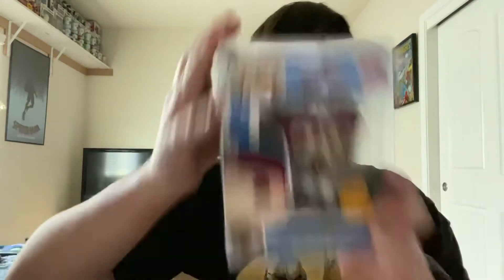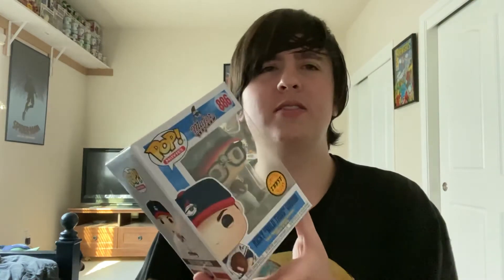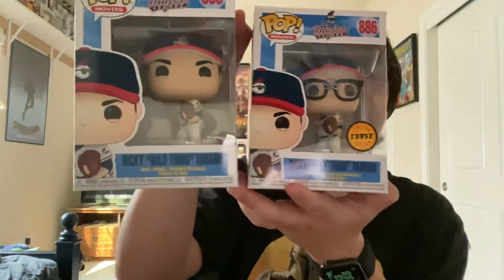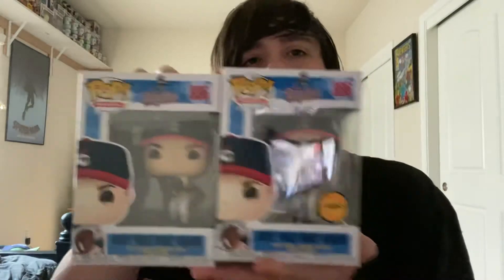Now the second figure — did we get the chase? Oh! That's nice. We did get the Ricky Wild Thing chase! The chase of this figure is a big difference — it's not just a paint job, it's adding something: a pair of crossbone sunglasses right there.